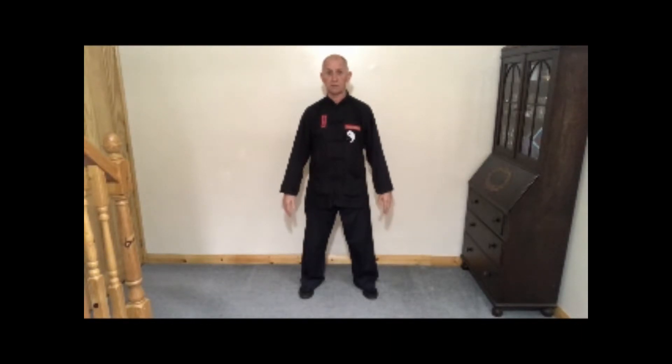Hello and welcome. This is Jim Davis. I'm a Tai Chi and Qigong instructor. I've prepared this video as part of a series of videos to help my students and to help newcomers learn about Tai Chi and Qigong. This video will be about Qigong.